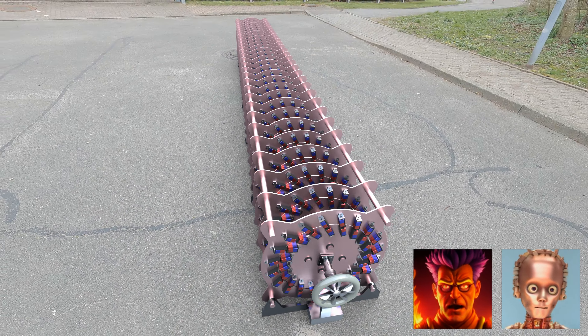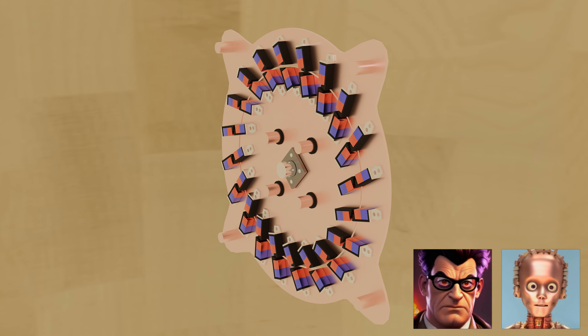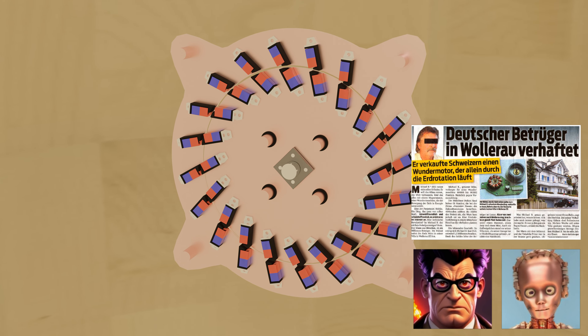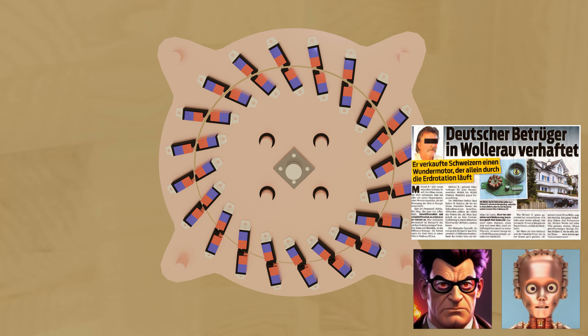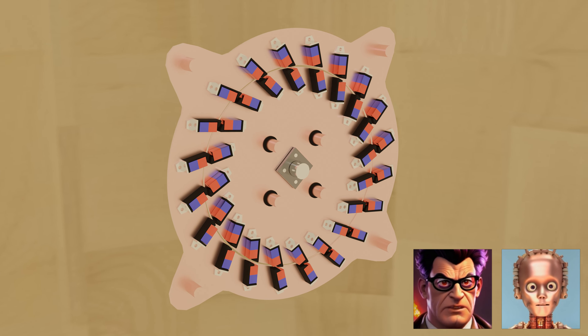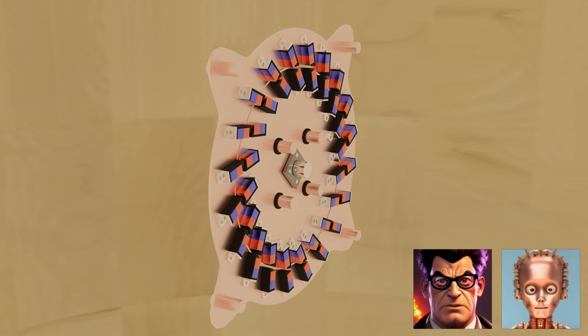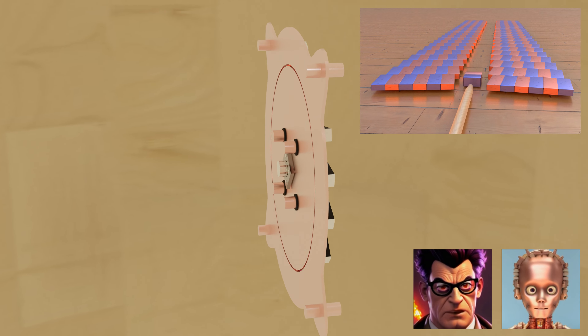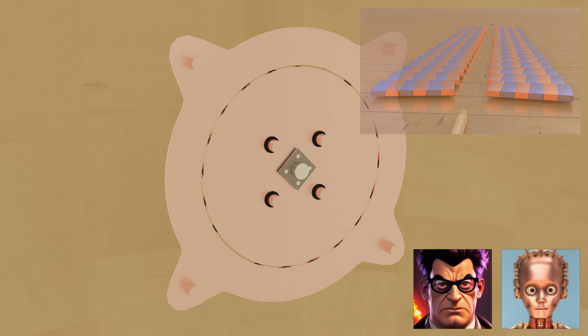But Mike Brady was so successful and sold many of these devices for a profit. He was a cheater. But that is not proven. He was imprisoned and then expelled from the country. But just because he couldn't get his device to work himself doesn't mean that the principle can't work, right? The principle is ingenious. In principle, yes.